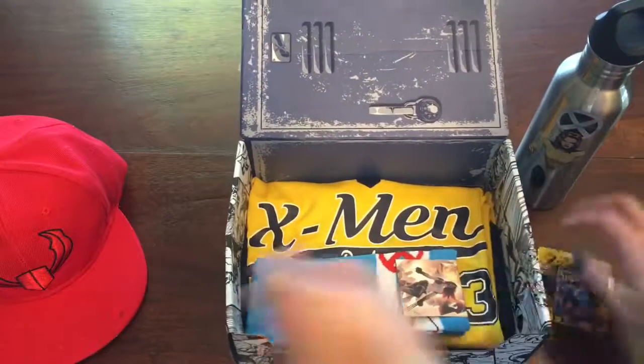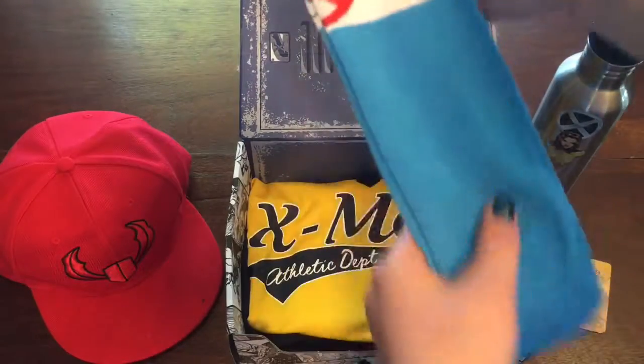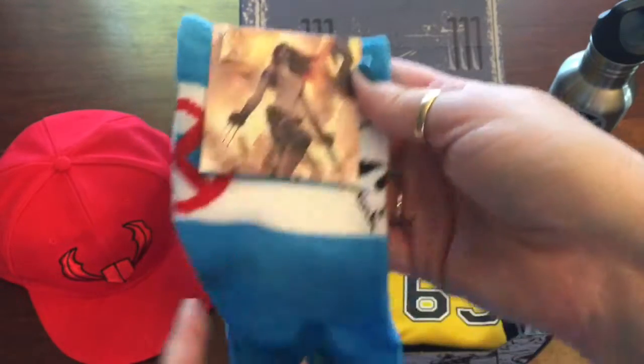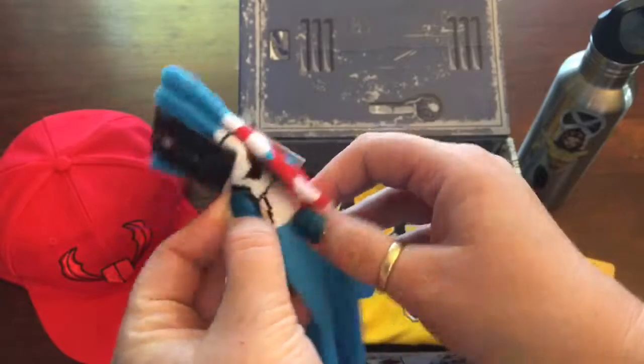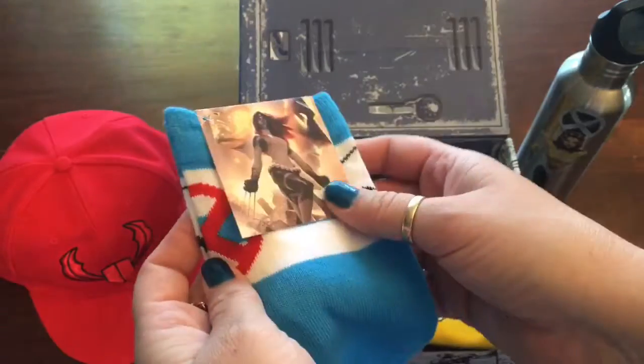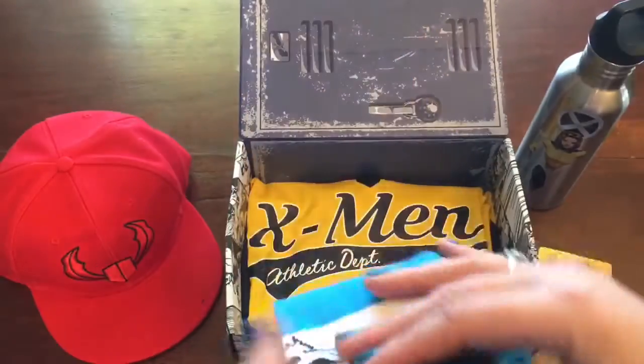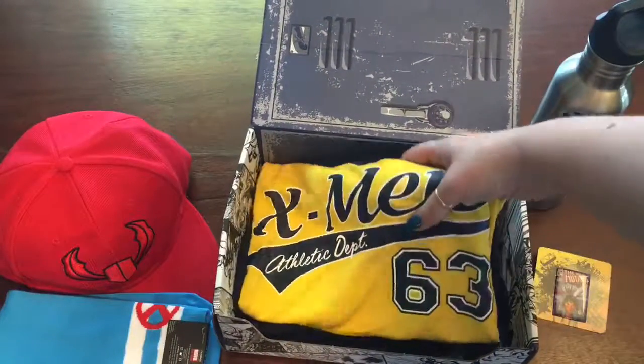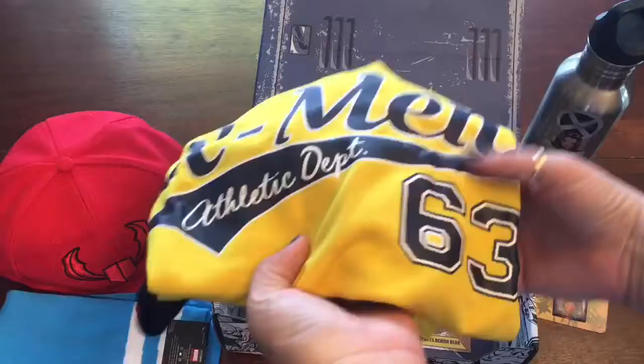Next up we have a set of Mystique socks. You can see her classic look — the blue with the skull belt — and these socks have the skulls and the X's at the top. It's a nice pair of athletic socks, and I'll admit this is the part I'm most excited about.